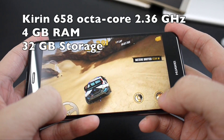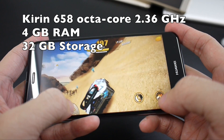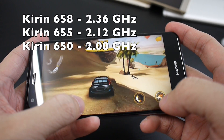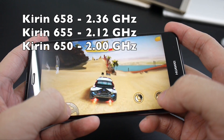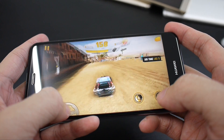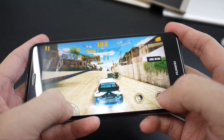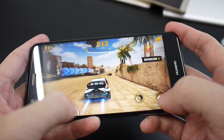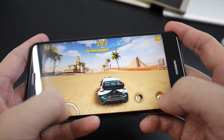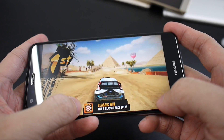Hardware-wise, the P10 Lite is reasonably equipped. The Kirin 658 is essentially the same chip as the Kirin 655 and Kirin 650, though the newer chip has a higher clock speed at 2.36GHz. In real life, the performance difference is barely noticeable, and benchmark scores show they perform extremely close to one another. Overall, it handles general application usage without any hiccup, and even games run smoothly.